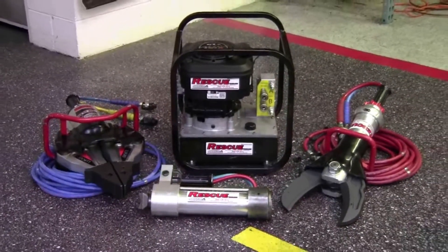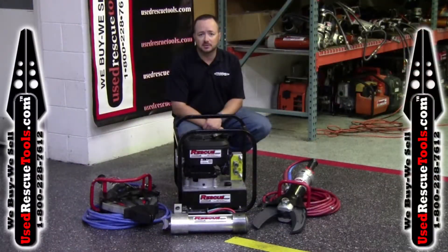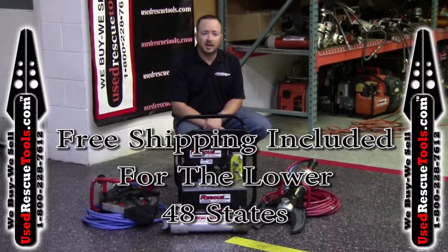The set is available in standard couplers or the hot swappable single line connection couplers. Give us a call at 800-228-7612 or visit UsedRescuTools.com.